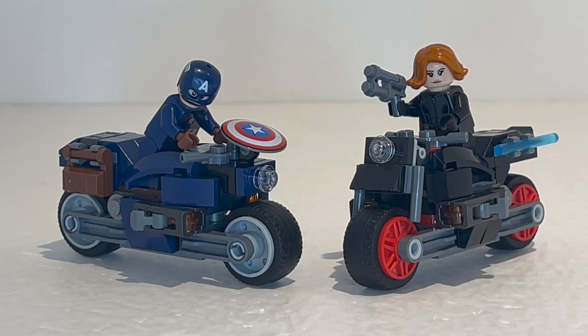So here we have set number 76260, Black Widow and Captain America Motorcycles. It retails for 16 euros, and at the time of this recording we do not have the US price yet, but I would imagine it's around $15 to $16. It comes with two minifigures, one of which is new and exclusive to the set so far — that is the Age of Ultron version of Black Widow — whereas the Age of Ultron version of Captain America was introduced in 2021 for the Captain America and the Hydra Face-Off 4-Plus set for the Infinity Saga.